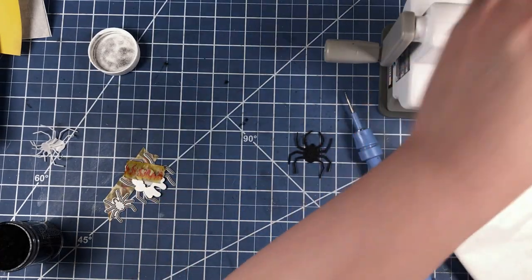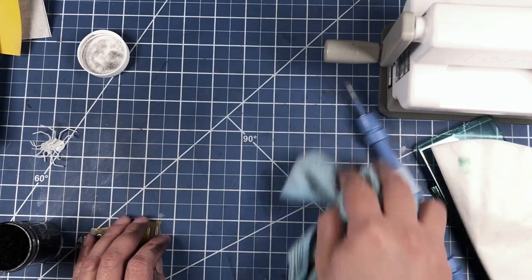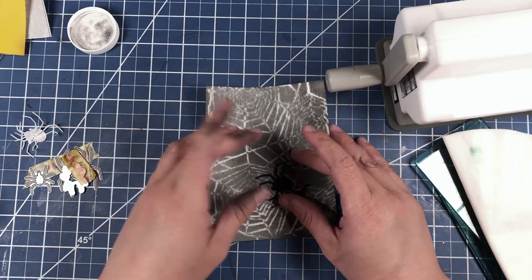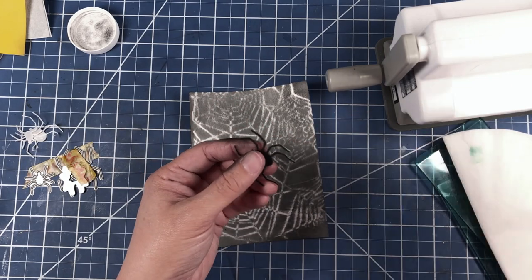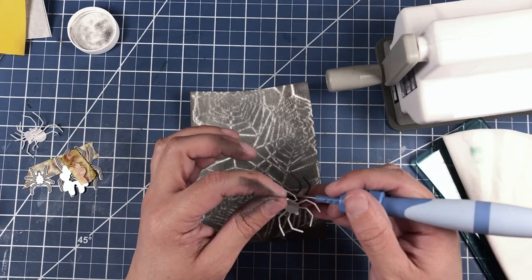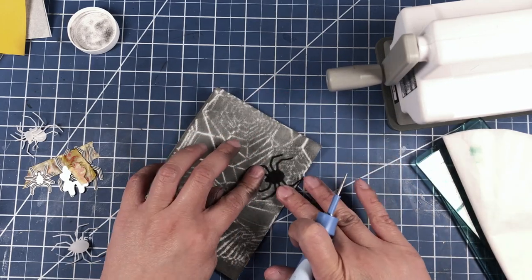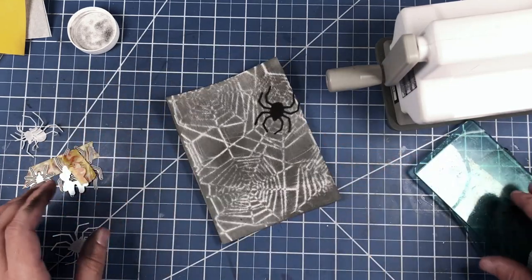The remainder we just brush off with our microfiber cloth. Now because we had adhesive backing on both sides of our black cardstock for our spiders, what we can do is remove the backing portion and now we can stick our creepy spider on our card front like so.